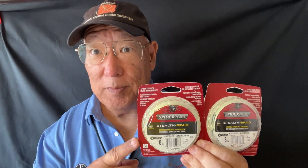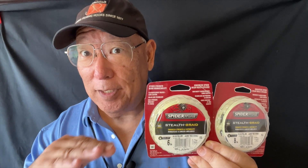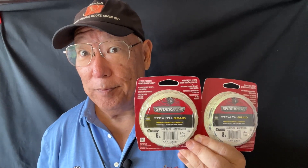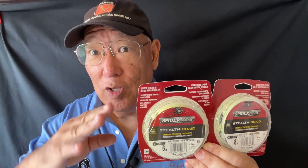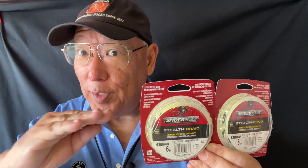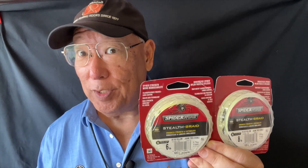Remember this — the Dyneema Smooth is rounded. It's not a flat line but a rounded line. This line is treated with a fluoropolymer that allows the microfibers in the line to breeze through the guides, creating that nice smooth transition when you cast and helping you cast farther.